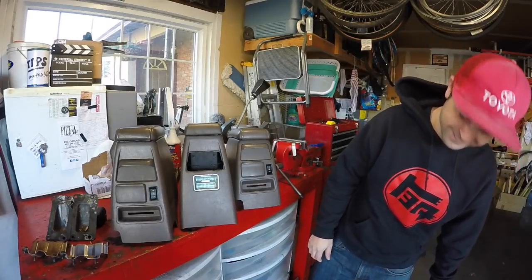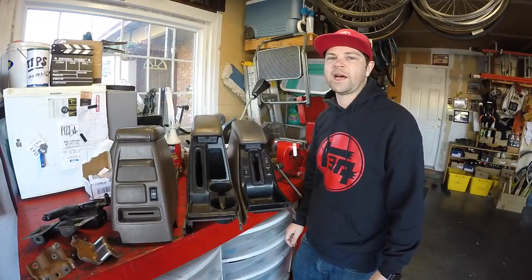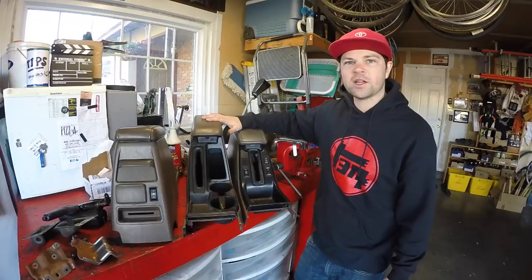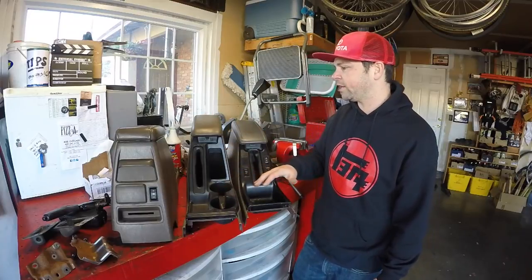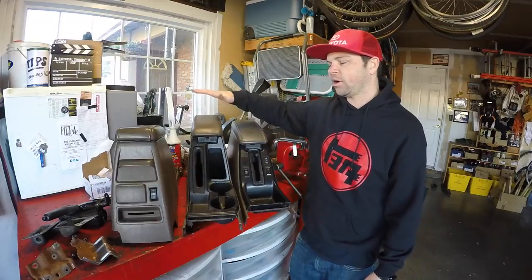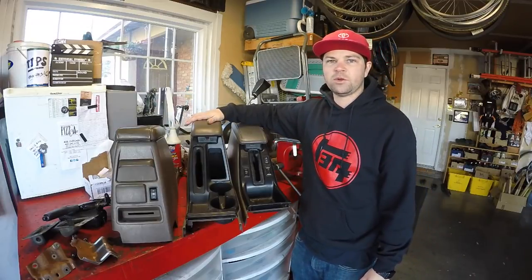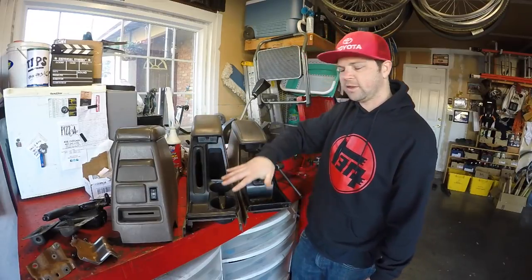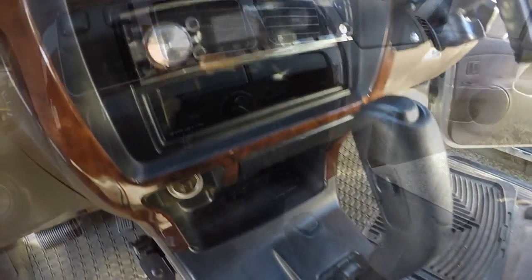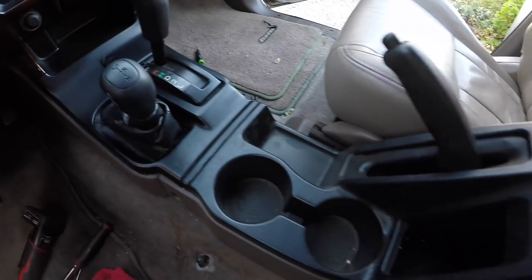Welcome to Toyota Time with Timmy the Tool Man and Shawn. What we got for you today is a center console swap or cup holder mod where we're going to take out the 96-98 Toyota 4Runner center console and replace it with a 99-2002 center console that has the cup holders. So if you want to go from this center console to this center console, we're going to show you how.